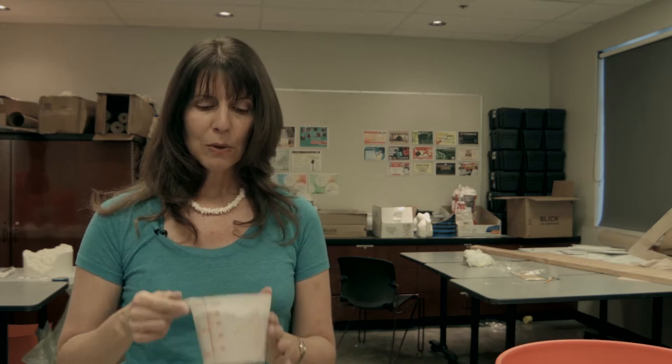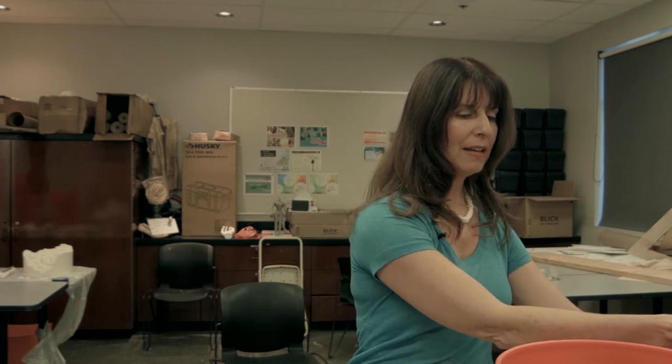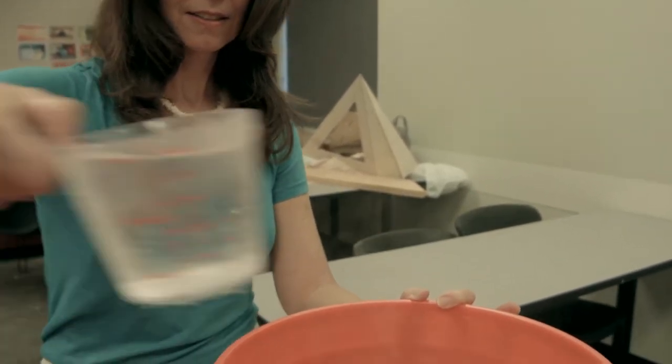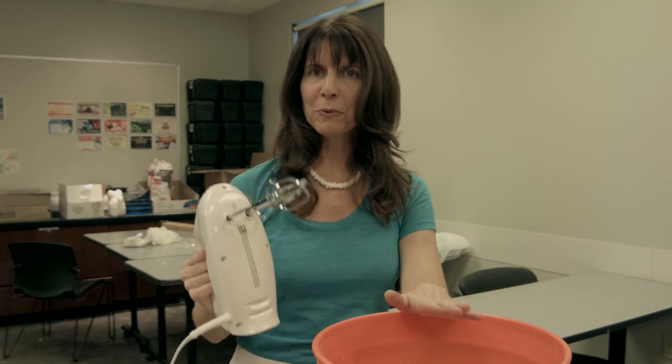We're looking for a cure time of eight to ten minutes. The water should be about 80 degrees. If it's cooler you get a longer work time and a longer cure time; warmer, you have to work a little faster and it cures faster. So I'm just going to take what I've already measured and pour it into this bucket, and then we'll add an equal amount of water.